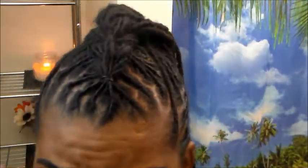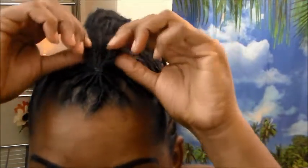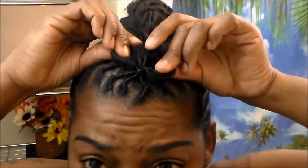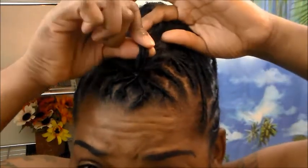Before we move any further, we are going to fluff. We're going to fluff this section of hair because as you continue down the braid it may be a little bit harder to fluff. So just go ahead and take the first section and tug at it a little — just tug at it, tug at it a little like that. Then take the little piece and tug at that too.